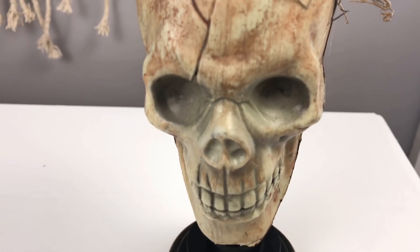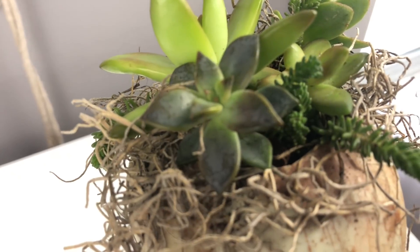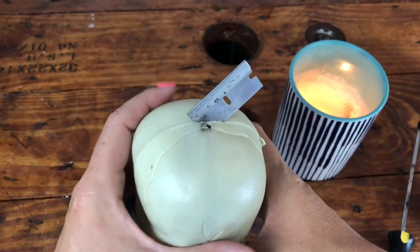Hey everybody, I'm DIYing this awesome Dollar Tree decor piece. I am so excited about it. This is budget decorating to its finest. Let me show you how I did it.